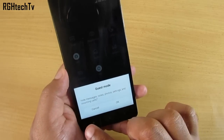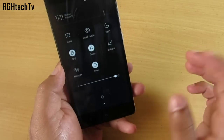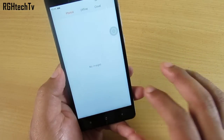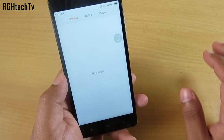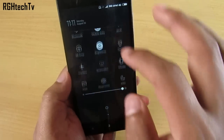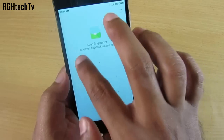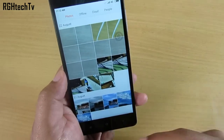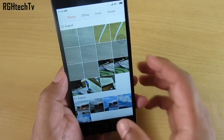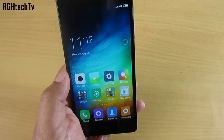This phone also has a Guest Mode. When you turn it on, it hides messages, notes, photos, settings, and incoming calls. If you open Gallery in guest mode it will appear completely empty. Turn off guest mode to get back to normal with all your pictures visible.